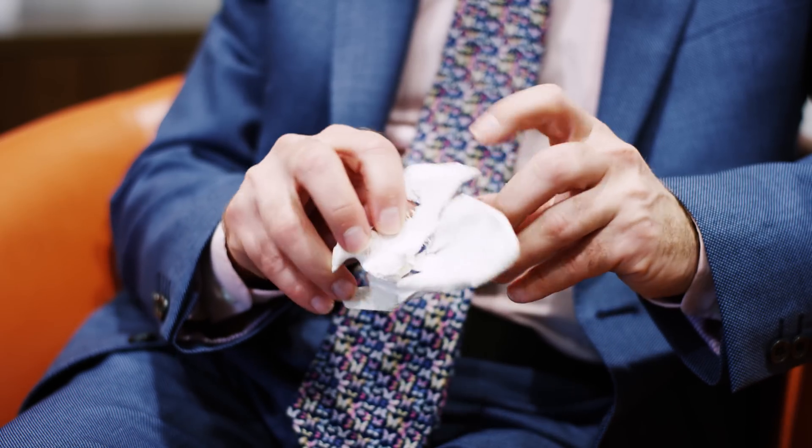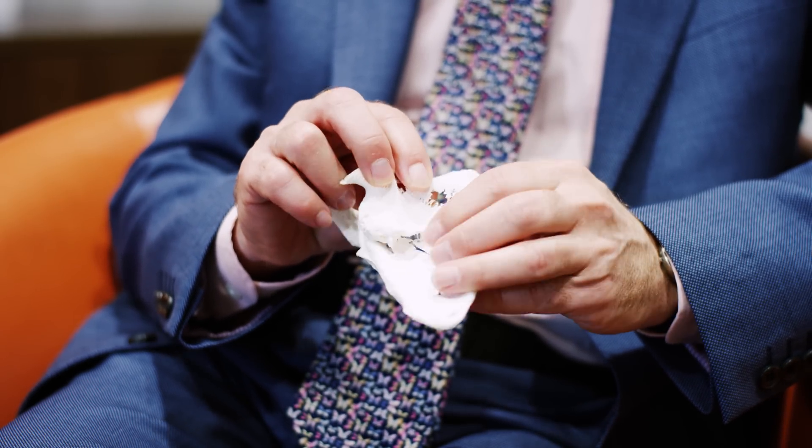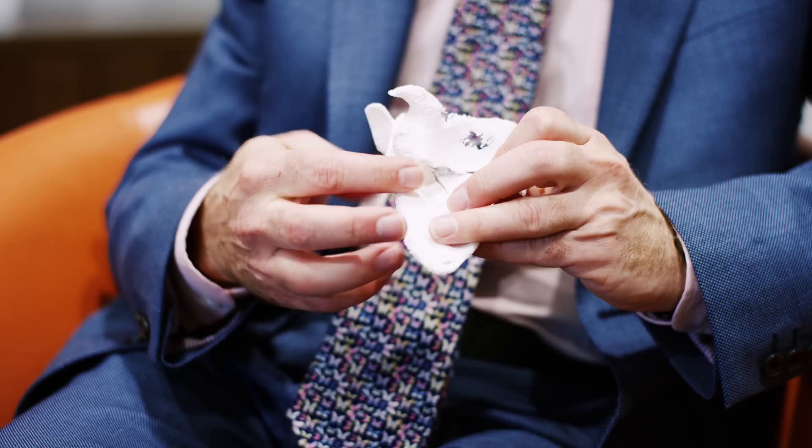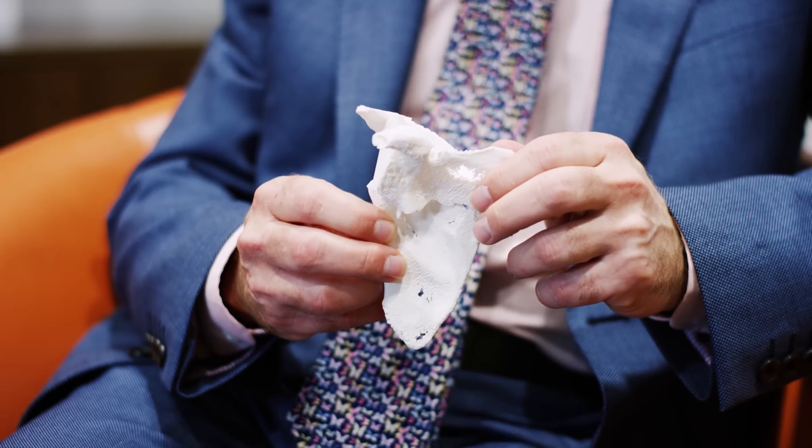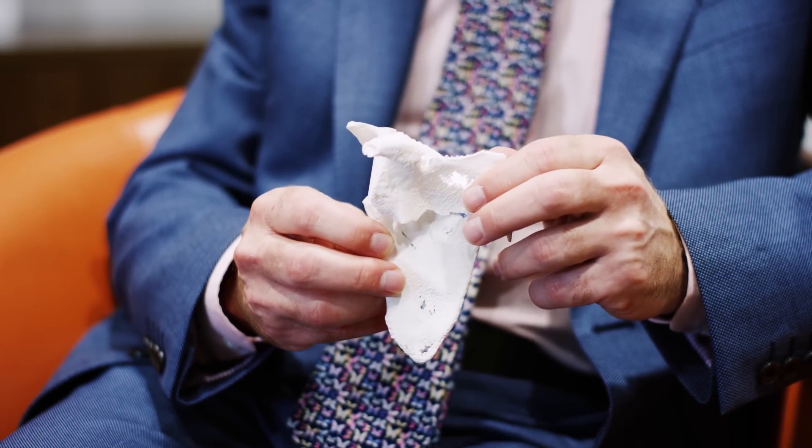So this is a model of a shoulder blade. There's a fracture along here, so the whole lower part of the blade has separated from the top half. Throughout the operation, they had this model on the side and they referred to the model to help orientate themselves and work out where they were going with the operation and putting the plates on.